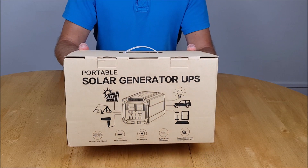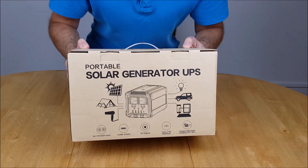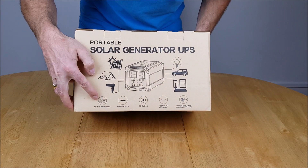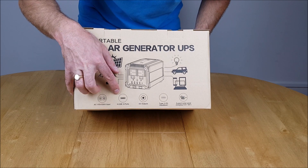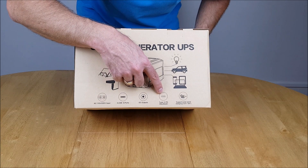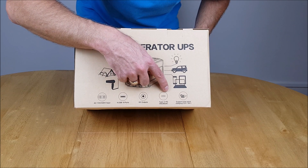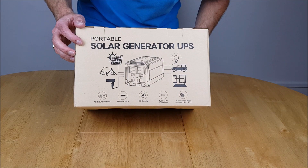Here we go for the unboxing of the AllPowers portable solar generator UPS. Taking a look at the front: it accepts AC 110 and 220 volt input for charging, has four USB-A ports, DC outputs, a Type-C port for MacBook, and supports solar panel charging from 12 to 18 volts.